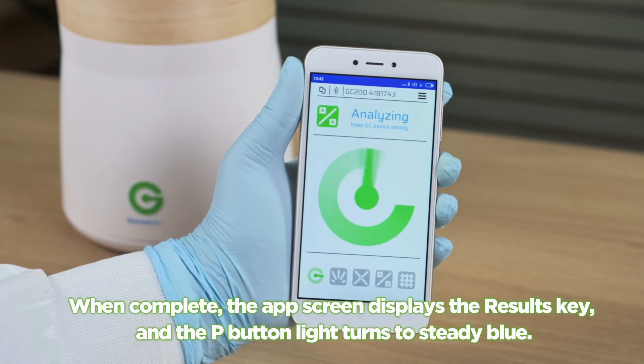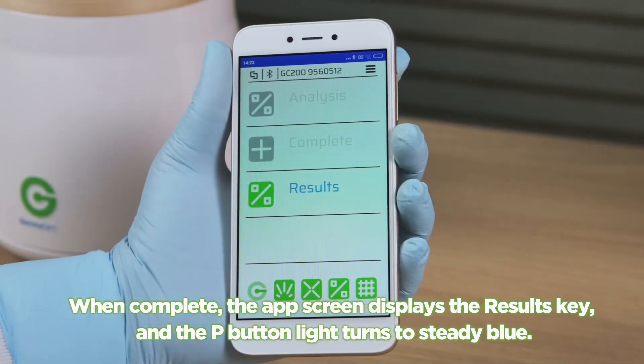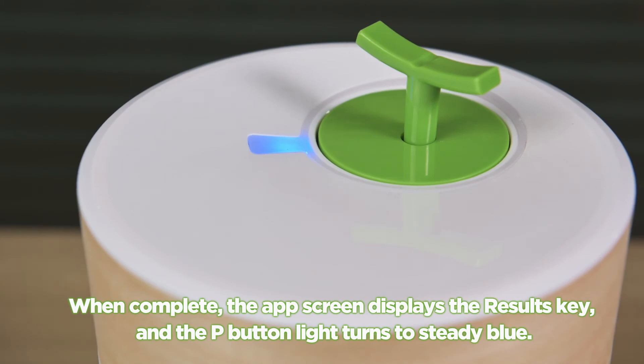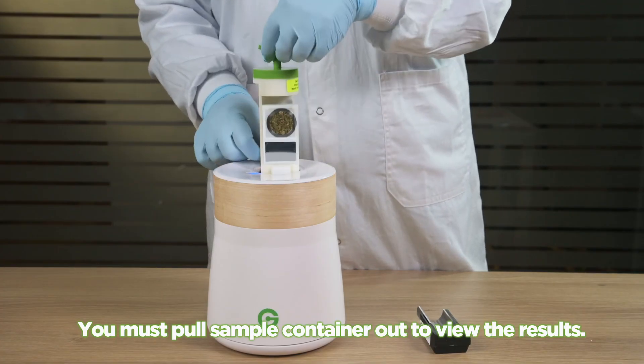When complete, the app screen displays the results key and the P button light turns to steady blue. You must pull the sample container out to view the results.